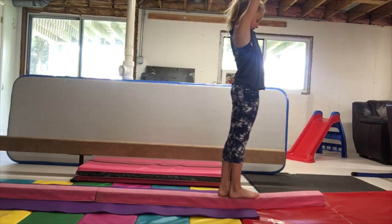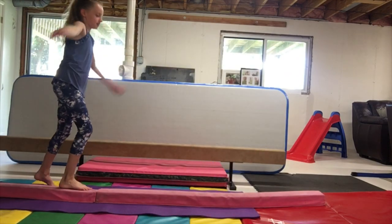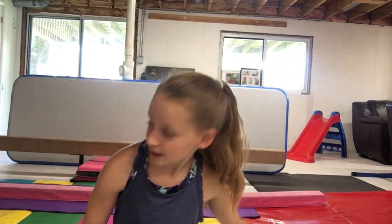Hey guys, I'm kind of scared, but I'm going to try to do some — I'm on low beam, so let's just hope. So as you can tell, I'm not ready for that in my mind, that's for sure, because my hands were doing this when they shouldn't. But I'm going to keep practicing. Sorry if my form's not good — I just don't have the best form right now, especially on beam.